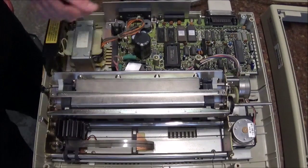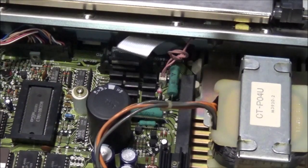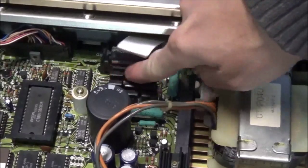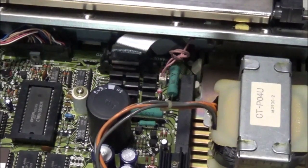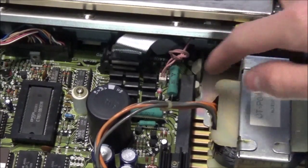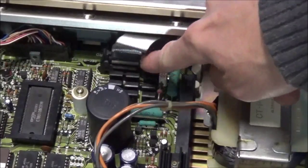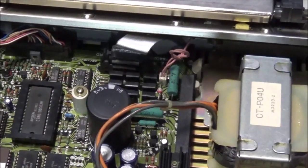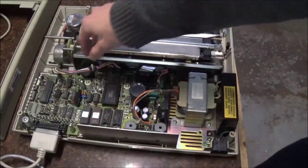I just wanted to flip the camera around here to get a nice view of this bank of transistors, which I could only assume are driving either aspects of the print head or the step motors. There are nine of them in total, and I think some of them tap directly into the cable which runs to the print head, and the others run to the step motors through this wire here.